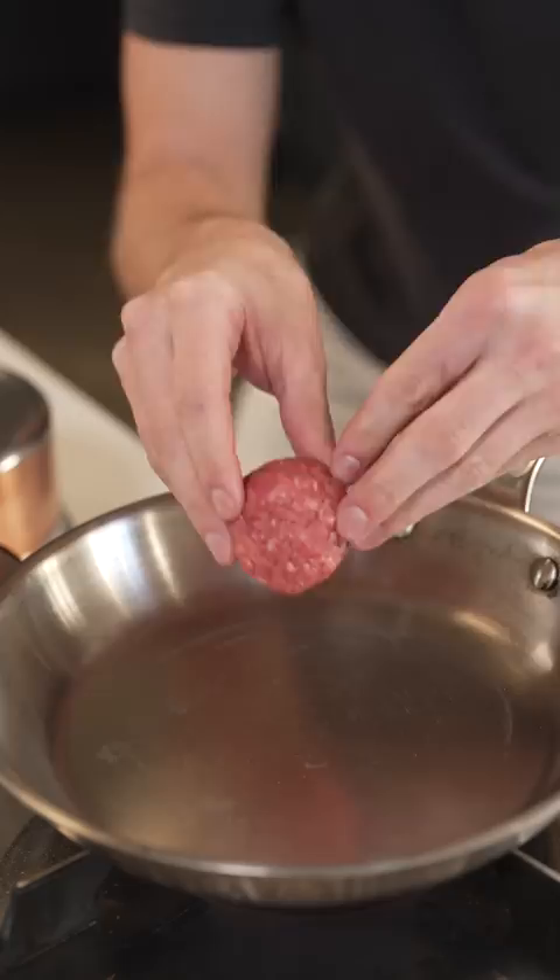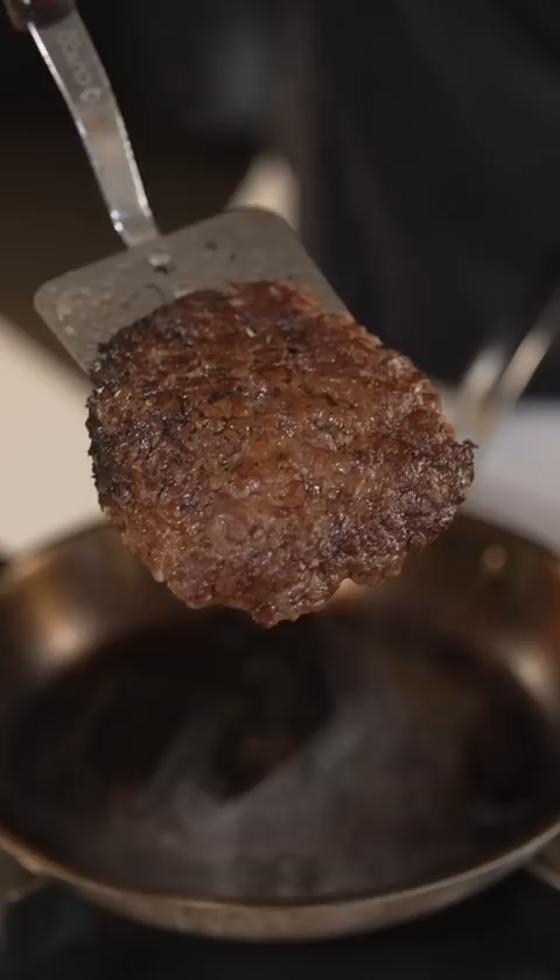Then gently scrape the patty off the pan and flip. You'll be left with a beautiful thin and crispy patty. Finish with a slice of American cheese, then top with a second patty.